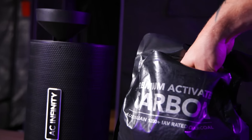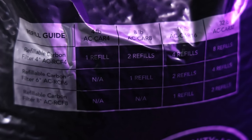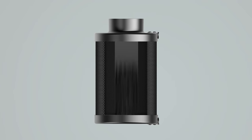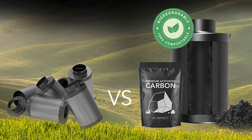When you can smell that dank sweet stank coming out of the tent, you know it's time to replace the filter — just refill it with the free bag of carbon that comes along with it. It's like getting two filters for the price of one. One 16-pound bag of carbon can refill a 4-inch filter four times, a 6-inch filter two times, and an 8-inch filter one time. The cost of carbon is substantially cheaper than buying an entirely new filter, plus you're cutting down on waste by not throwing away an entire filter housing.